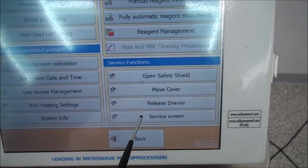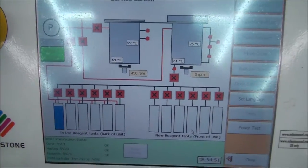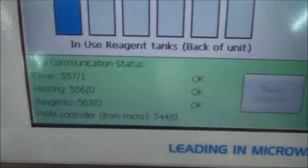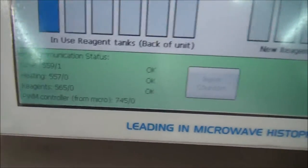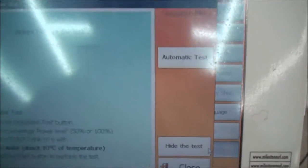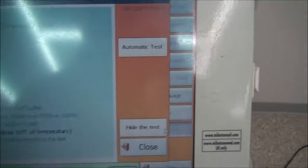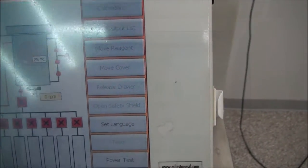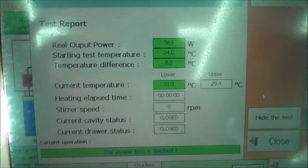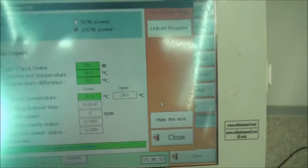Here you can see the service screen for the Pathos system. This screen displays various information about the system, including reagent tank levels. From this screen, you may also perform a power test, which measures the microwave output power of the system. This power test consists of loading cool water into the microwave chamber and then microwaving it. The before and after temperatures are then compared to determine the output power of the microwave, and you will see the results at the end of the test.